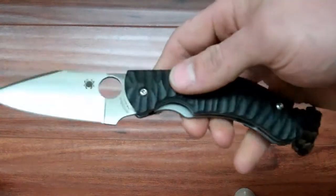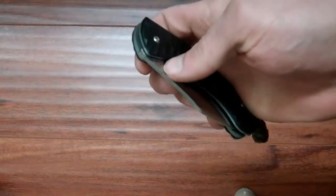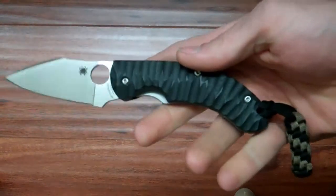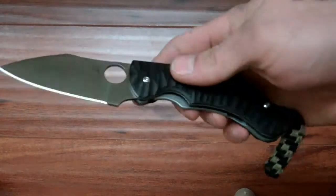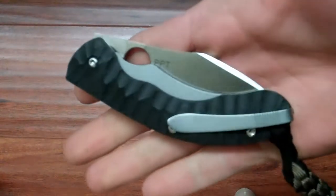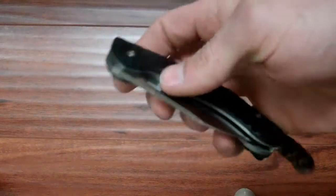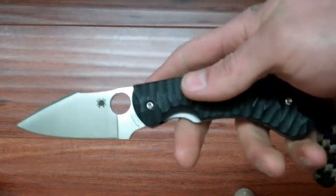It's pretty cheap for what you're getting. Especially if you look around, you can find this for barely over a hundred dollars if you really look around. All the specs will be in the description from Spyderco's website.